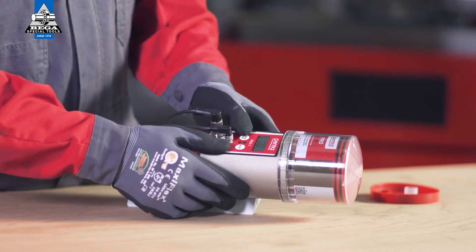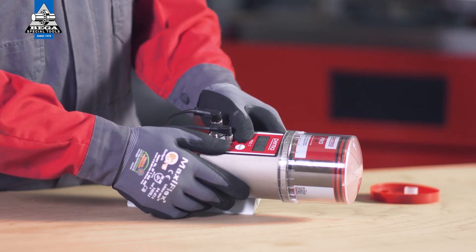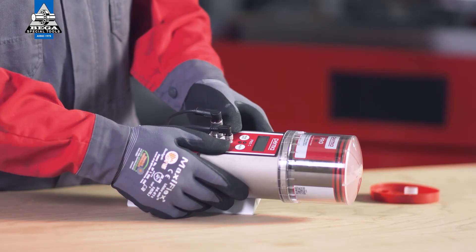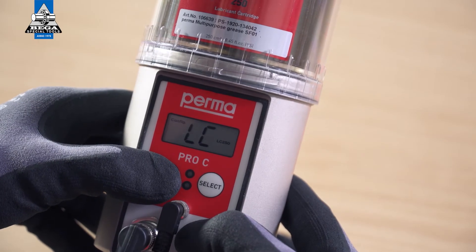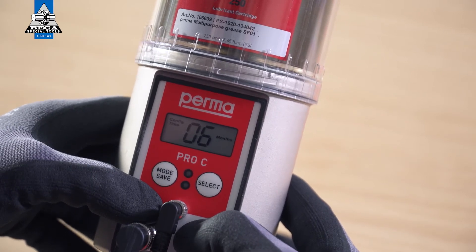The default factory setting for the PIN is 00. Press and hold the mode save button for 4 seconds and set the size of the LC. You can use the select button to choose either PRO-LC 250 or PRO-LC 500 as the size of the LC. Confirm your input by pressing and holding the mode save button for 4 seconds.